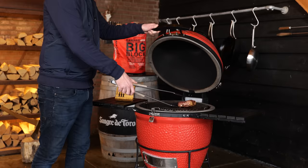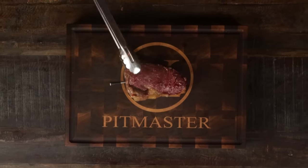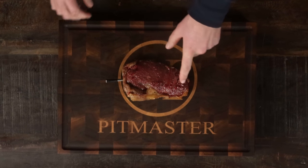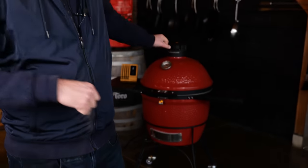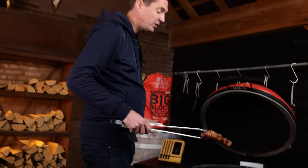Remove the steak from the fire — look at that steak, what a beauty. That dark red color on the outside is smoke flavor. I'm gonna let this steak rest for five minutes, and in the meantime I'm going to crank up my barbecue by opening the top and bottom vent. Now my Kamado Joe is hot and my steak is rested, so it's time to start searing.